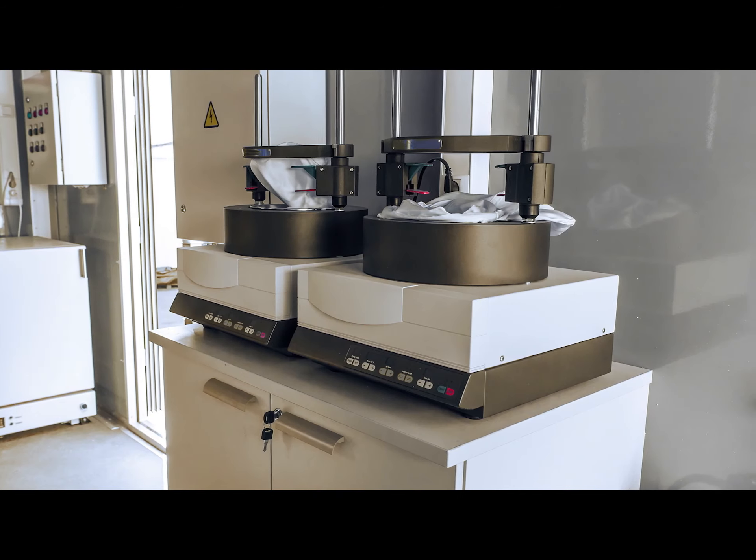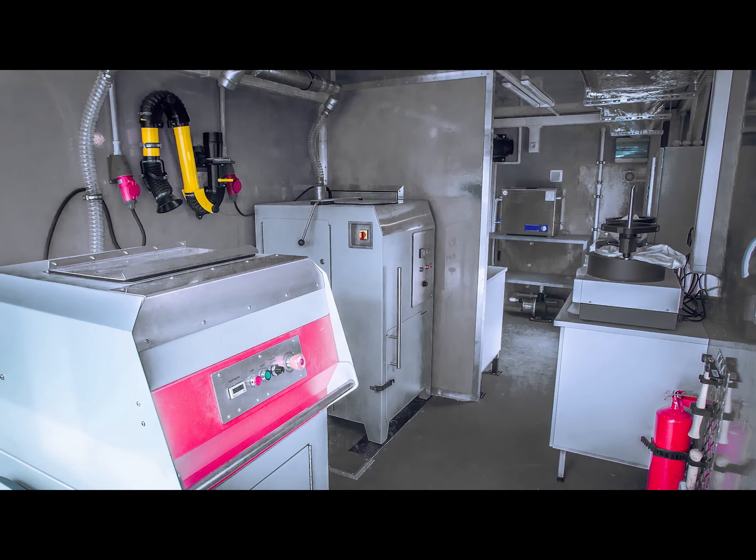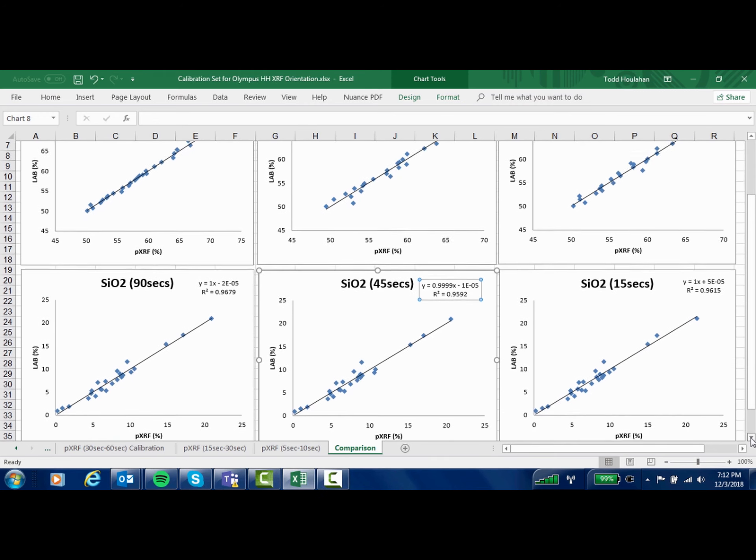With PXRF, we're taking an established laboratory technique and bringing it out into the field, where we encounter all sorts of different samples. Ultimately, the quality of the data will be dictated by the quality of the sample. So let's look at the journey of our samples. First, you need to collect the samples. PXRF lets you collect a whole lot of samples and data points, giving you very fine-grained information about your project. Typically, a few of those are sent off to the laboratory for more detailed information, where they dry the sample, then crush it and grind it to make it homogenous before dissolving it in acid or making a fused bead or a pressed pellet. So if your data quality objectives include comparing to laboratory data, you may want to consider doing the same sorts of things that a laboratory does.